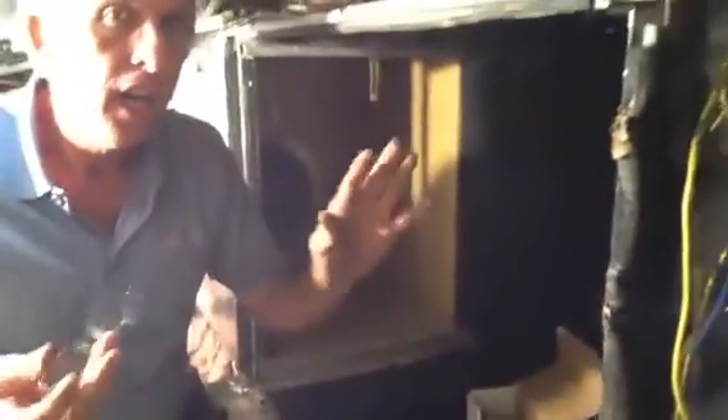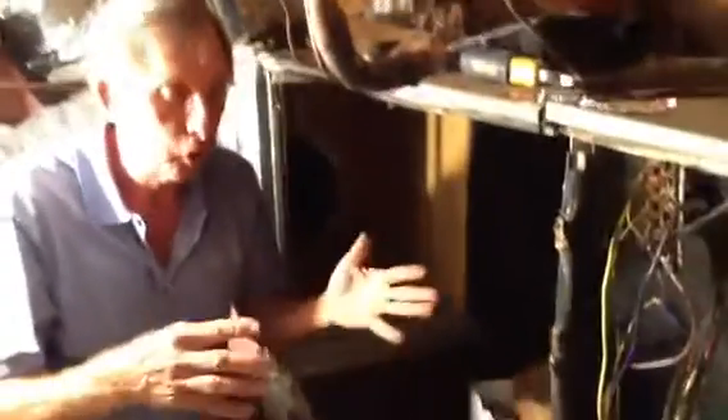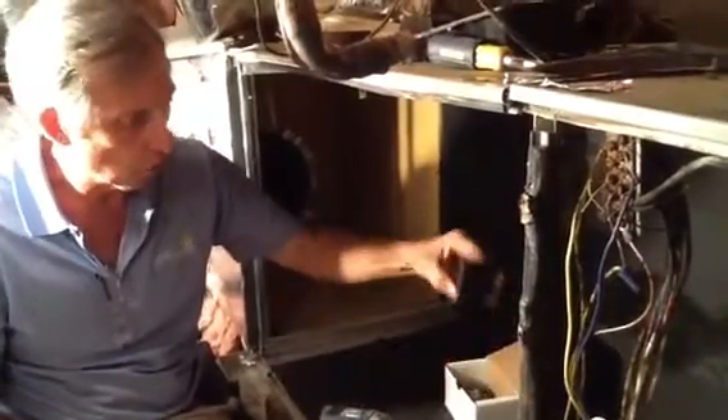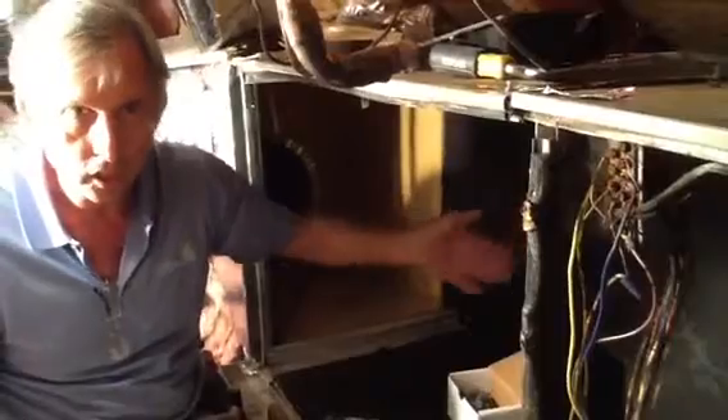Preparation is the key to success with stuff like this, because we've taken quite a bit of time to do this today. This is one of the things that prevents the air handler from sweating — it's good insulation. I did this because it will not seep water, it will not absorb water. This thing will be good for several more years.